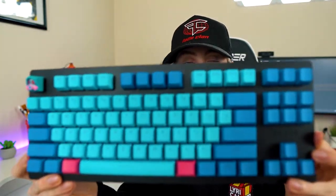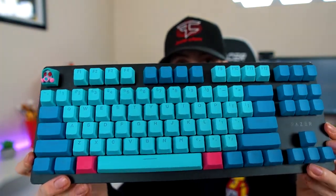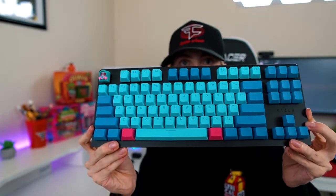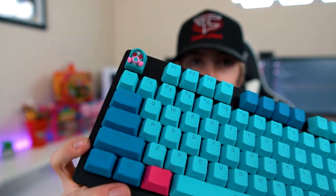I also wanted to show you guys what it would look like with all of the Matrix keycaps on it. So I went ahead and took out all the white Razer ones and put all the Matrix ones on. As you can see it looks really nice — the function row buttons are all blue now with mismatching dark and light blue, which also looks really good.